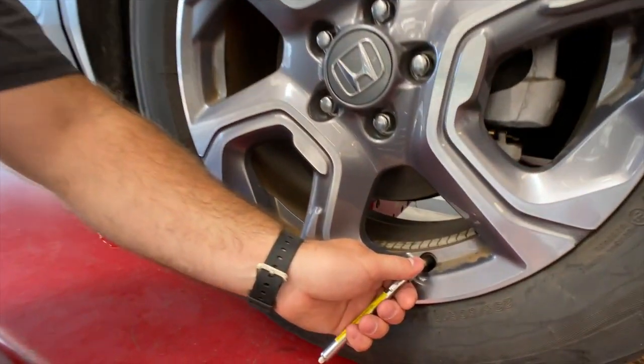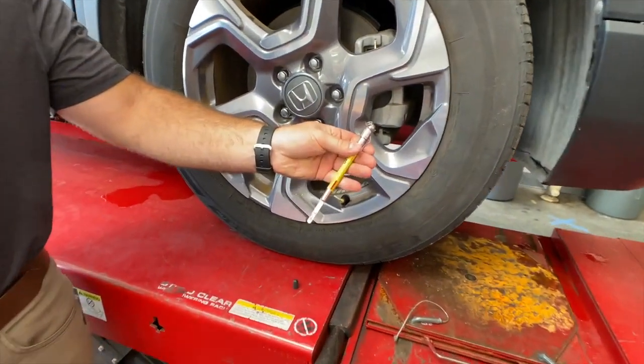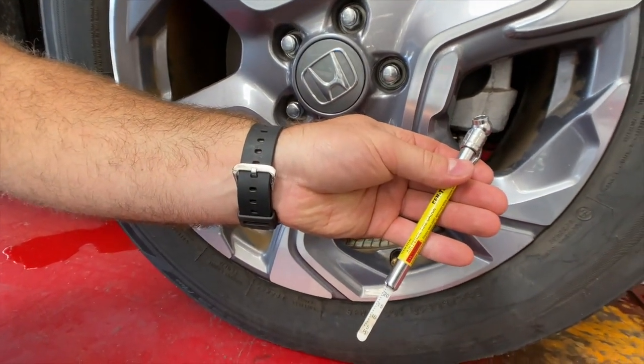Remove the cap for your Schrader valve. Insert the gauge on the tip and get your reading. It'll shoot out the ruler here and this will be registered in PSI or KG.